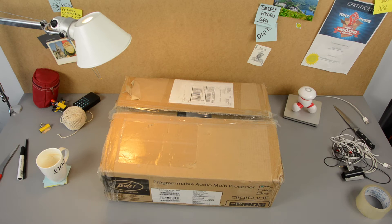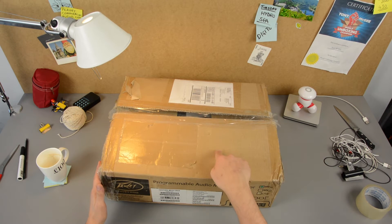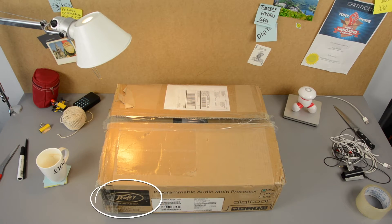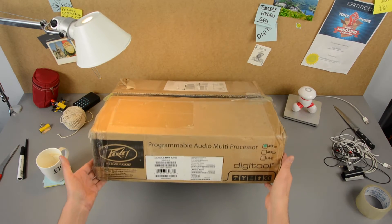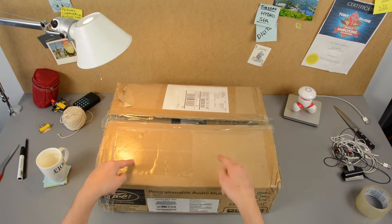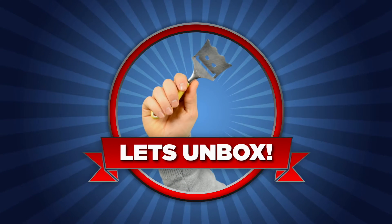Hey everybody! What's happening? This week is pretty exciting because another box has come to me courtesy of Peavey! Well this box isn't so big and not too heavy. Let's have a look inside — got my unboxing knife!